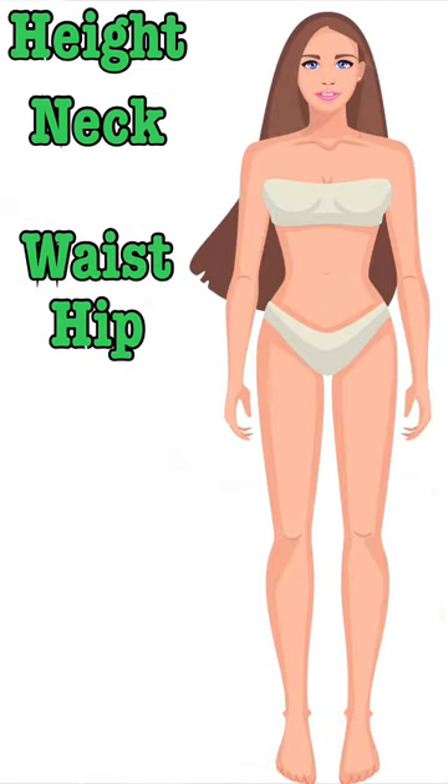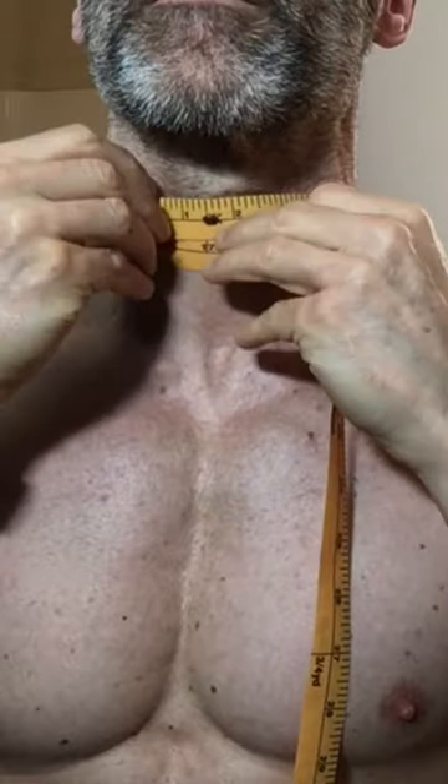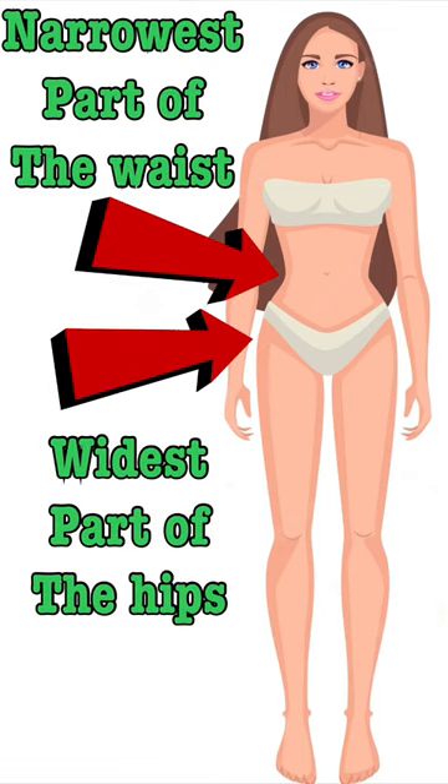Women also need to have their hip measurement. The neck is measured below the Adam's apple and above the traps. Men measure their relaxed waist circumference at the belly button, and women use the narrowest part of their waist and the widest point of the hips.